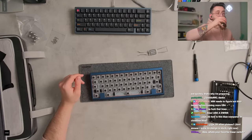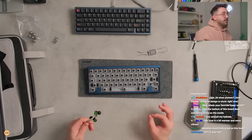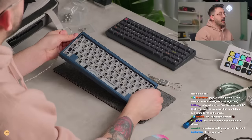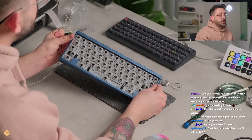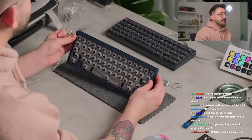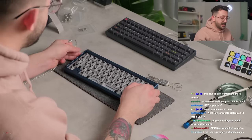My favorite linear switch? I like KTT Roses. This blue is a bit warmer or more vibrant. It might not portray that well on stream — I would say there's a slight hint of green to the blue. I wouldn't say this leans warm; I do think this leans a little to the greener side of blues, which is kind of nice.